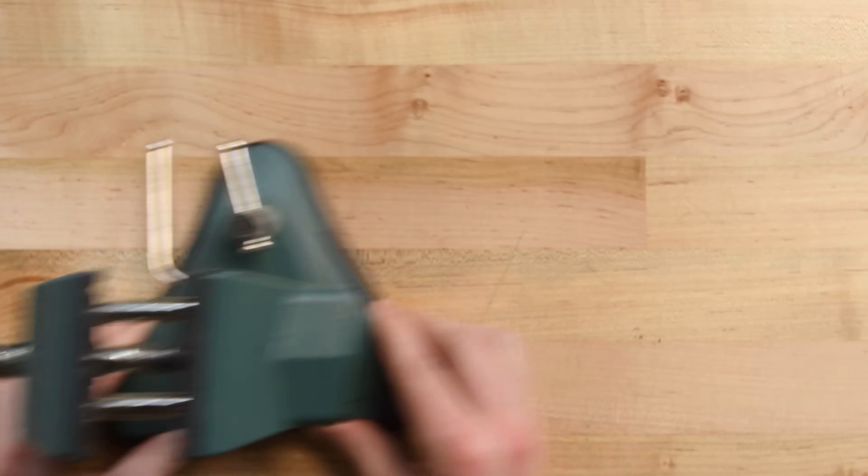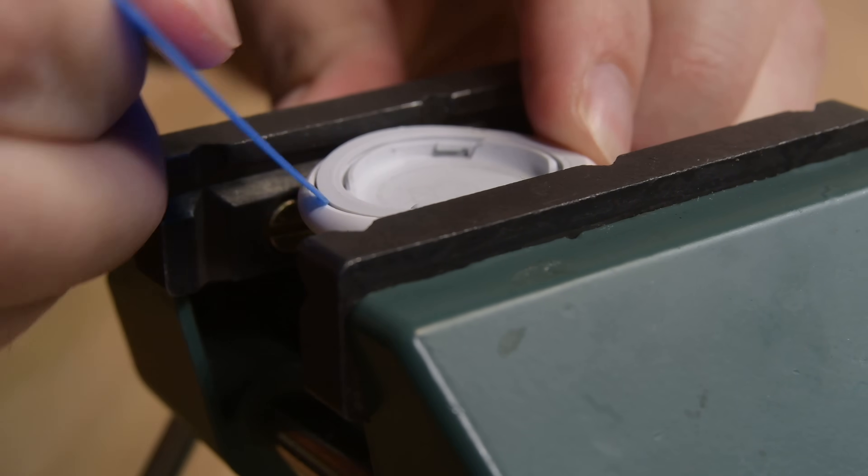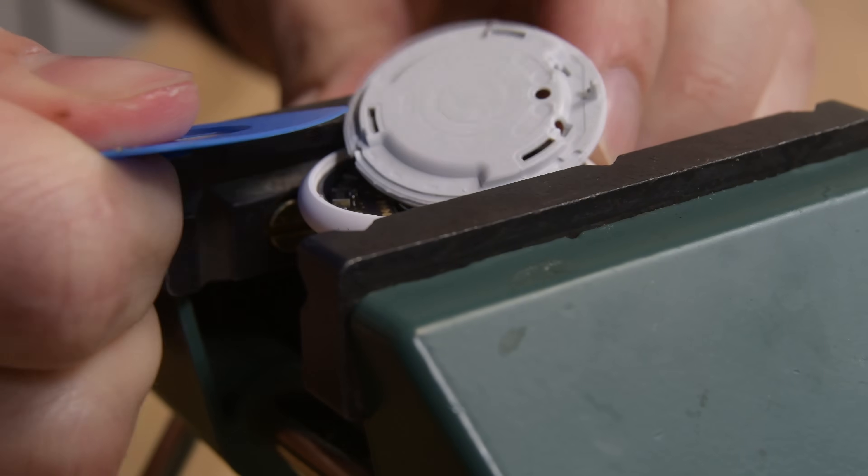But I'm going to keep going just to show you what you're trying to avoid. The next layer is held down with plastic clips and glue. A vise deforms the plastic case so that we can get an opening pick in the seam, then some prying gets us to the good stuff.